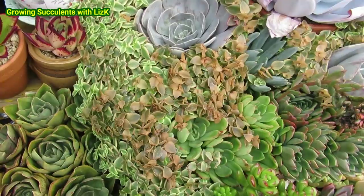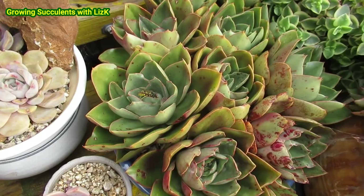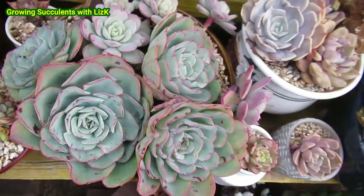The new babies are not affected by the frost at all. Even my Atlantis is doing well. Look at the bees — this is the reason why you shouldn't spray all those horrible chemicals on your succulents. Because even though there are no flowers, the bees think that there are flowers.